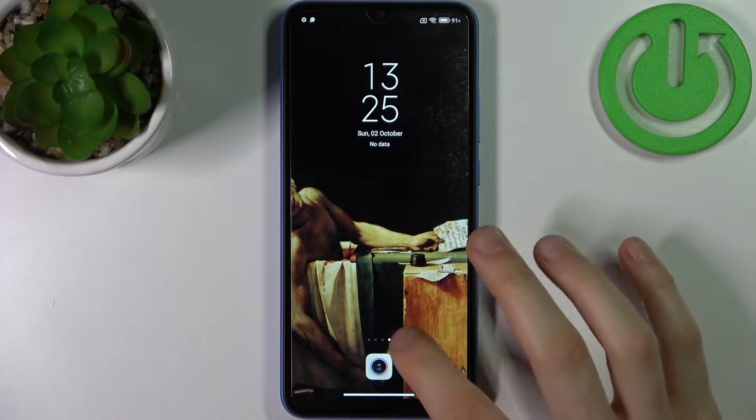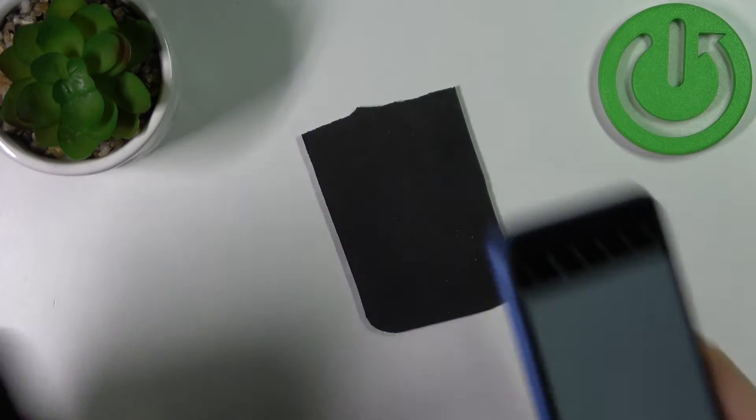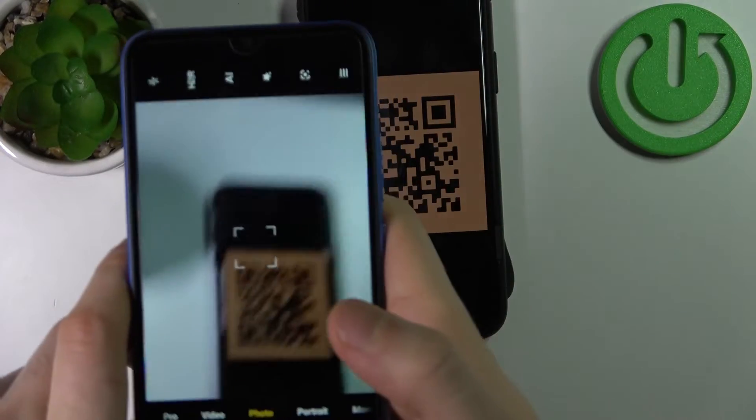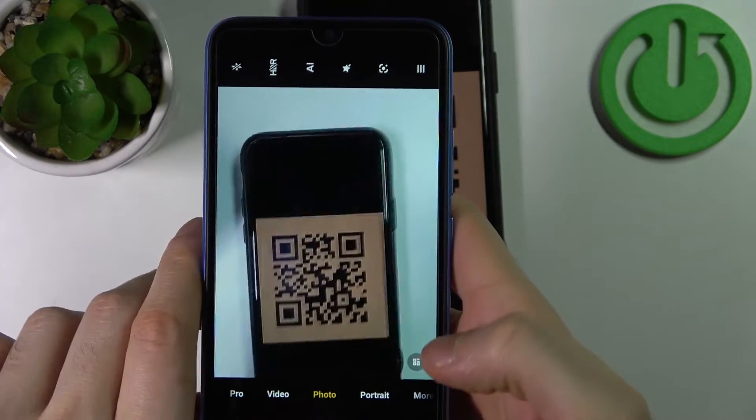So firstly you have to open the camera, and just like that you can scan any QR code just with your camera. As you can see, this kind of icon appears here in the corner.